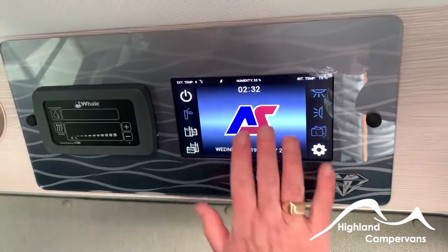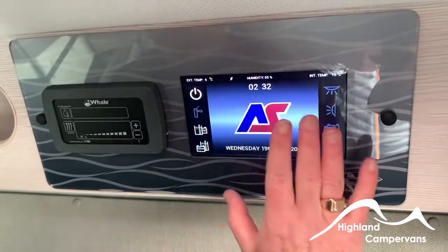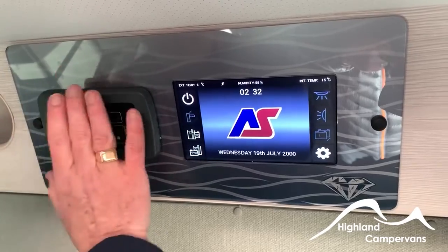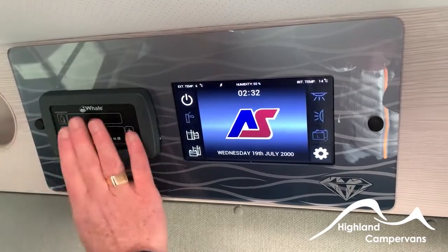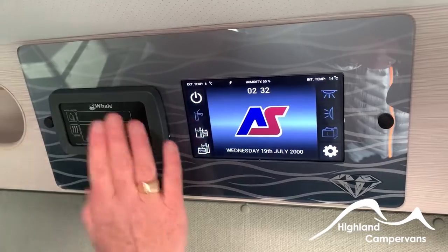To wake up the Auto Sleeper panel, just touch it anywhere and it will come to life. Always, always switch this panel on first before switching this panel on. The first thing that happens when you switch this panel on is it looks for a power source — if you haven't switched this on, there's no 12-volt power source going to it and it will immediately think there's an error, and you'll get an error code and have to go through a reset procedure.